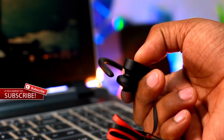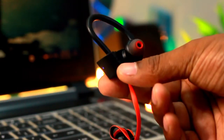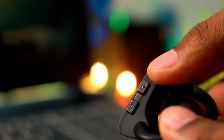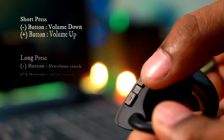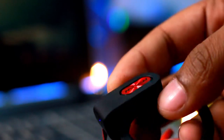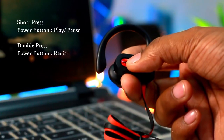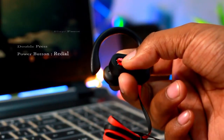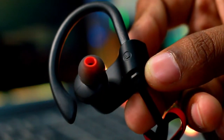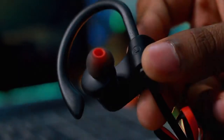There's also an inbuilt mic for taking calls. For music, you have the volume buttons on top, and when you long press them they act as previous and next track buttons. The power button doubles as a play/pause button when short pressed, and when double pressed it dials the last number redialed. Overall, in the design department, the Empower Flame Bluetooth earphones are well designed and great for listening to music.